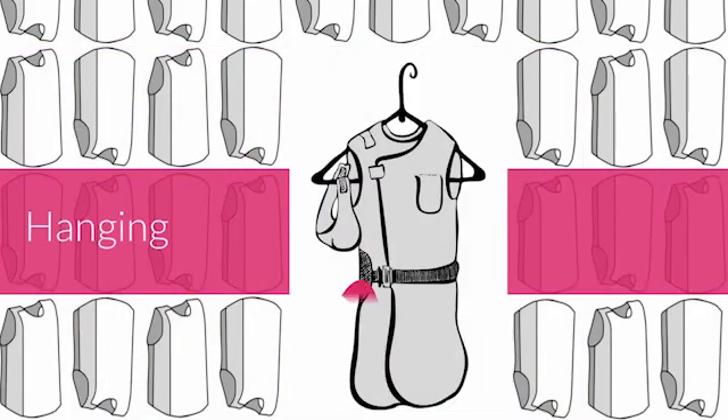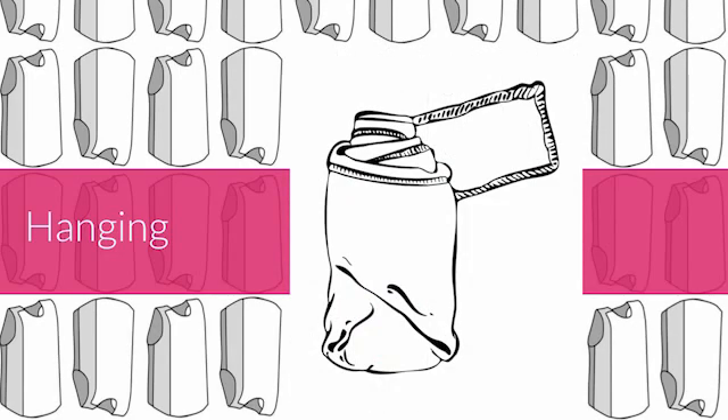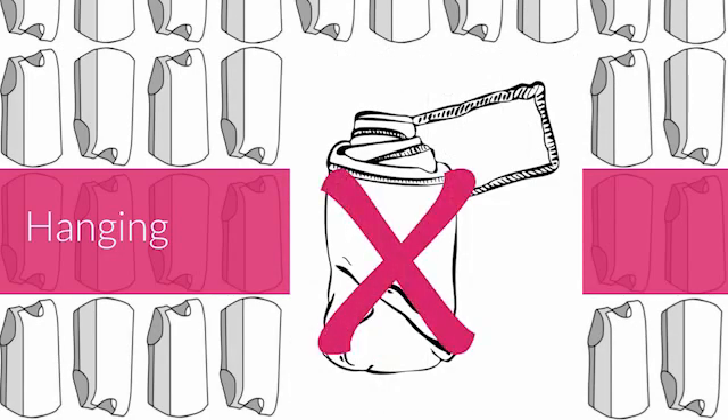When you're not using your PPE, hang aprons, collars and gloves on the hangers. This means no folding, no rolling and no draping.